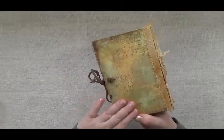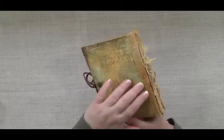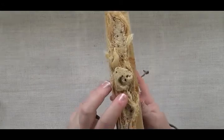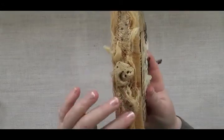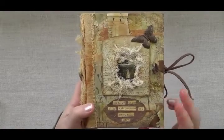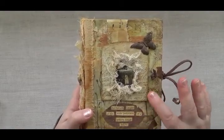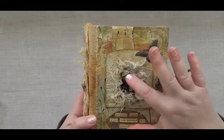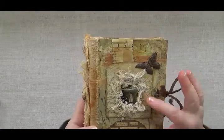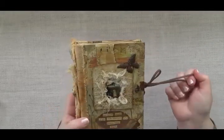It has some rust-dyed fabric on the spine, a really cool fossil rock, some beads, and just really cool things on there. The cover has some decoupage leaves, pressed things, a little nature photo, a metal butterfly, an old vintage frame, and it ties with a leather tie.